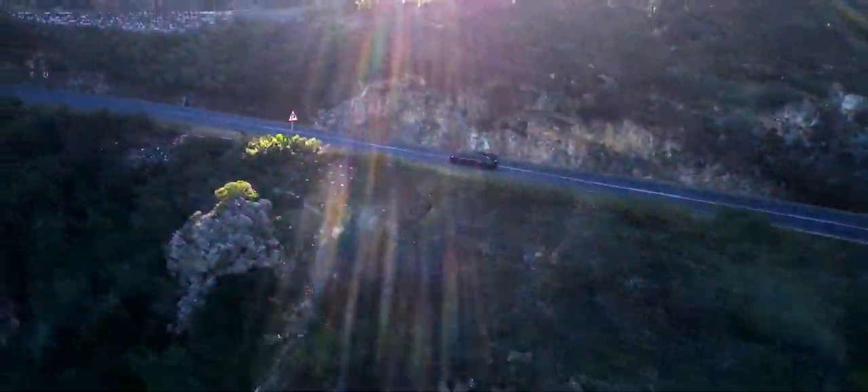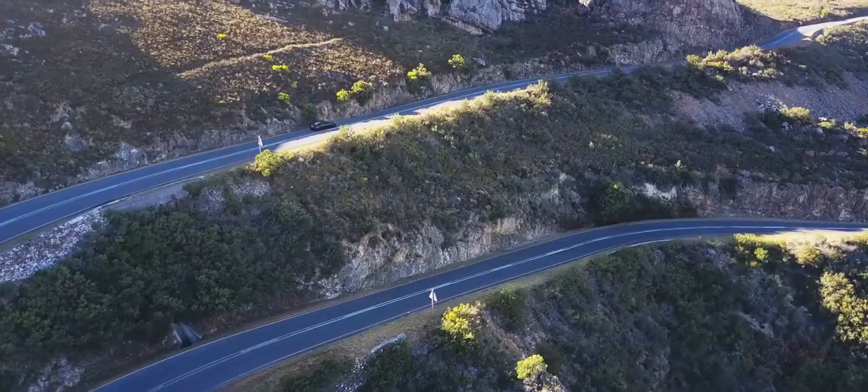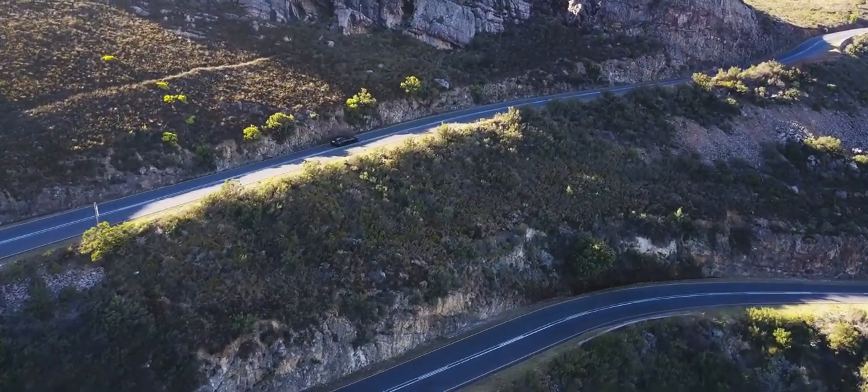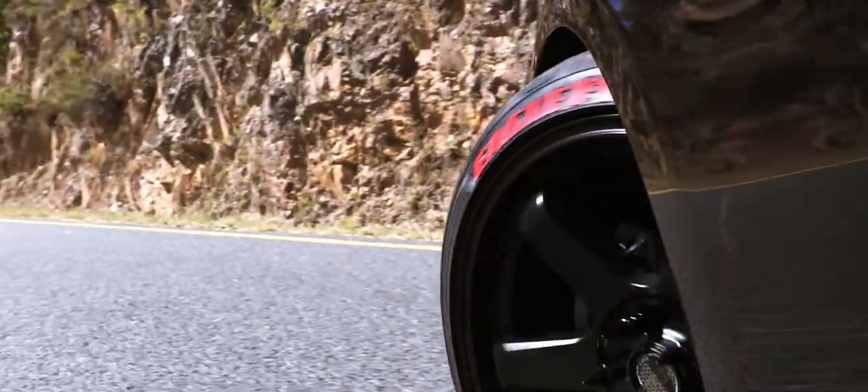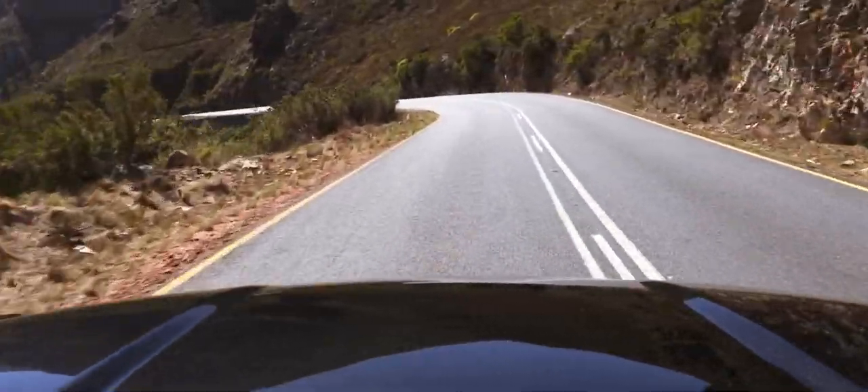Introducing the Camtree Power Mount, bringing new angles to every production. ProAIM brings with confidence to you an affordable yet high-quality car mount system for the use of high-value camera equipment.